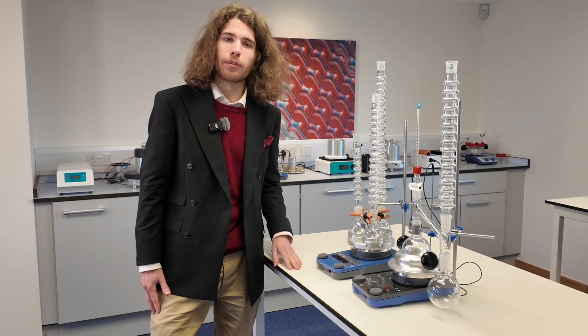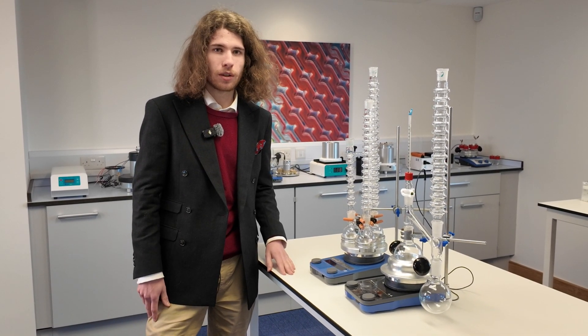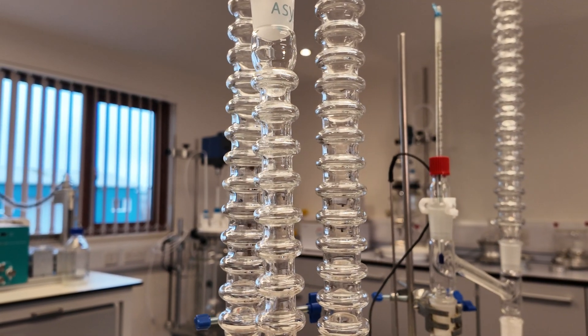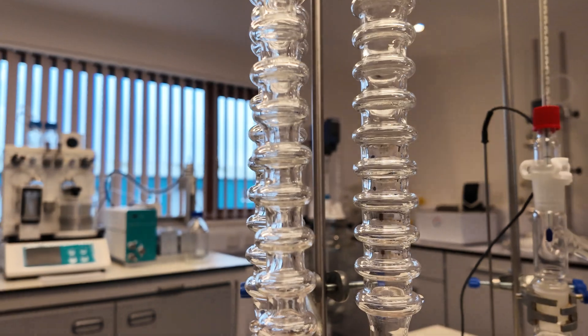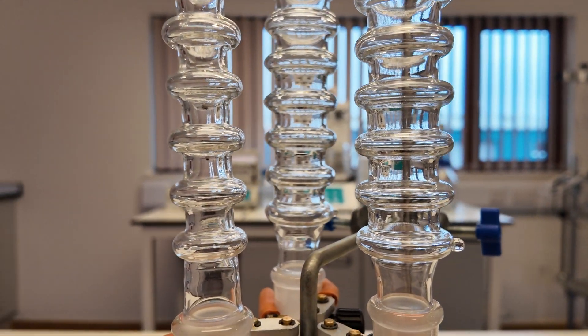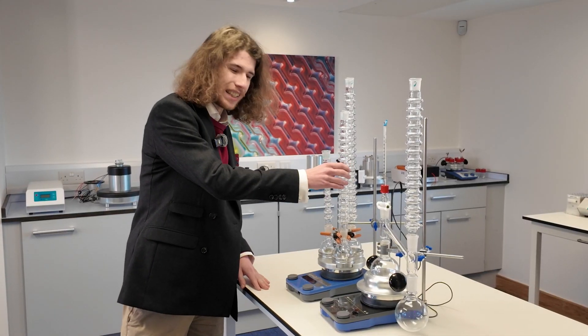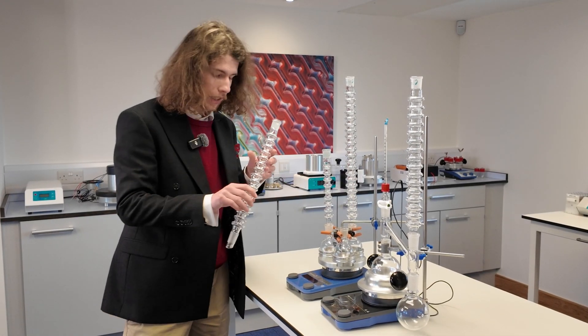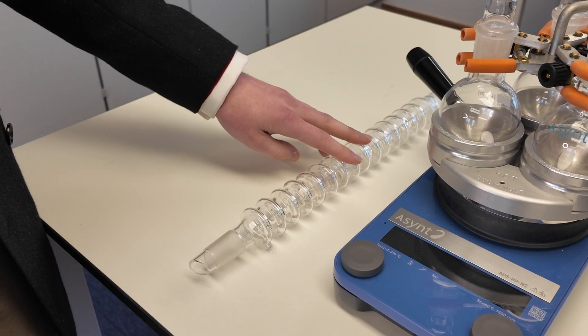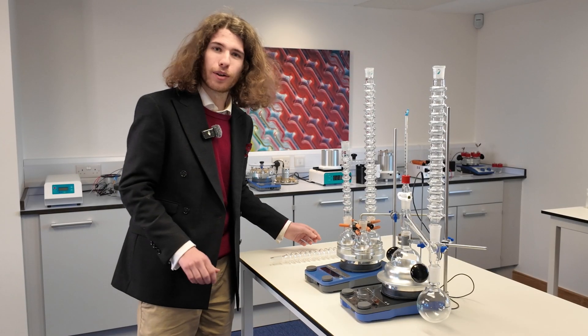All of these condensers are made of borosilicate glass, which has excellent resistance to temperature change. It can also be repaired by your local glass blower. One last small design feature that these have, which was a slightly later improvement, are the anti-roll studs. These ensure that the Condenser won't roll off your lab bench.